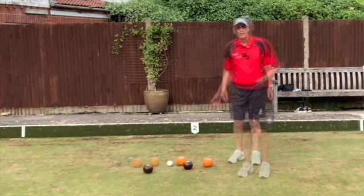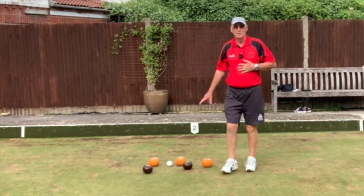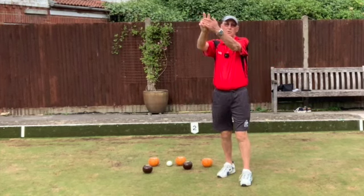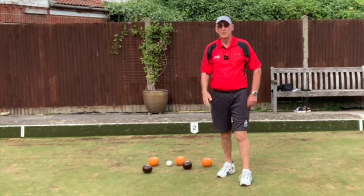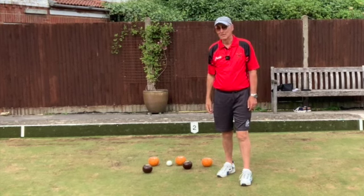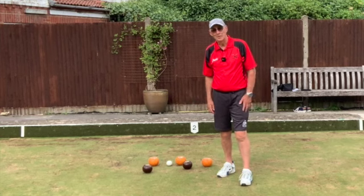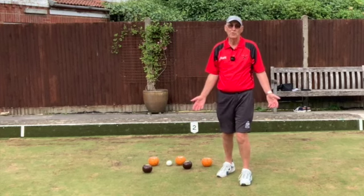At the end of an end, if orange have scored two shots and that's my team, I would indicate two shots to us — you might not be able to see two fingers held up from down the other end, so it's easy to just signal two shots to us. If sadly you're the brown team and two shots down, you indicate two down.